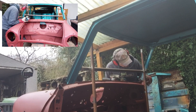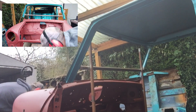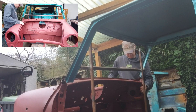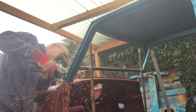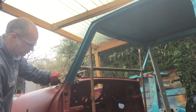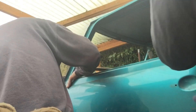We thought it would be a good opportunity to fit the door and make sure that the front end is nice and square with the back end and it all lines up before we start welding.